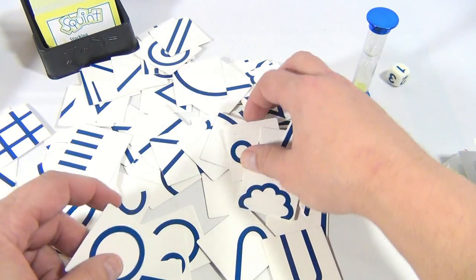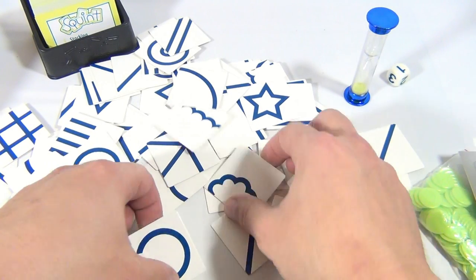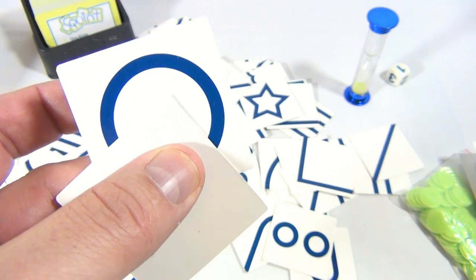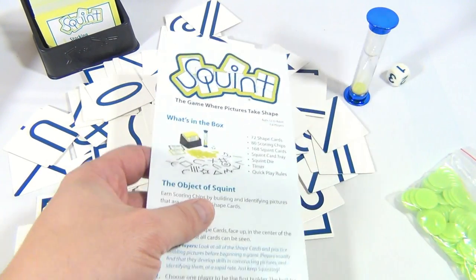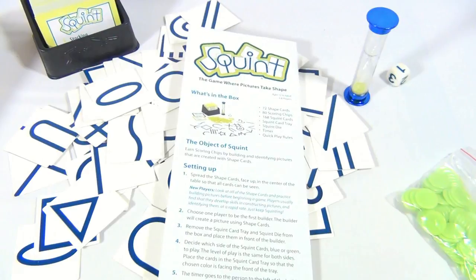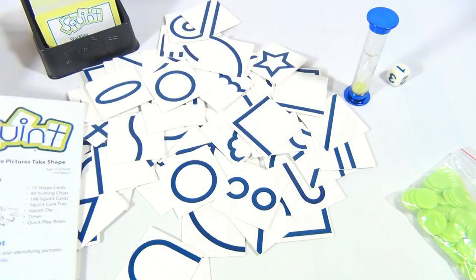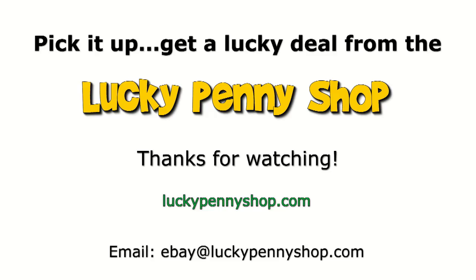You can make shapes into a tree, an ice cream cone, or a face using the pieces. You can also turn over a tile — for example, to get a half circle — to help build a picture. It can be pretty complex, but that's the game of Squint. If you like that kind of game, this is for you. They also recommend squinting your eyes to help you see what the picture is. Thanks for watching — subscribe to the channel, and always remember: if you see a lucky penny, pick it up!